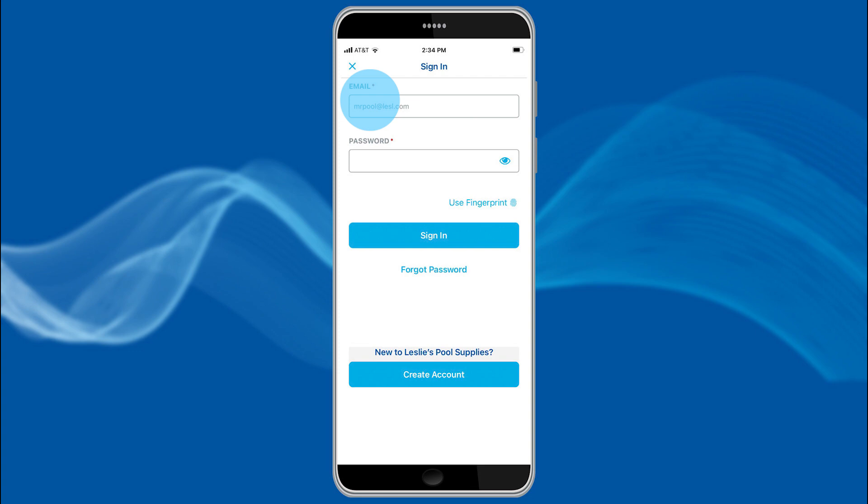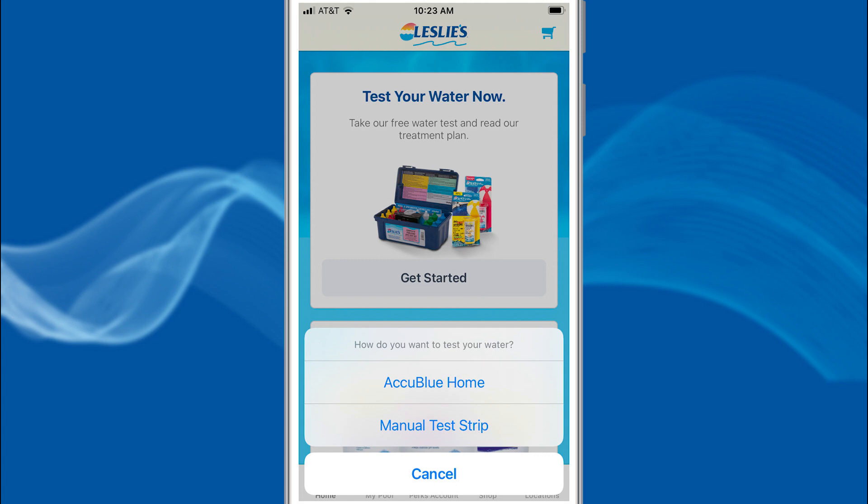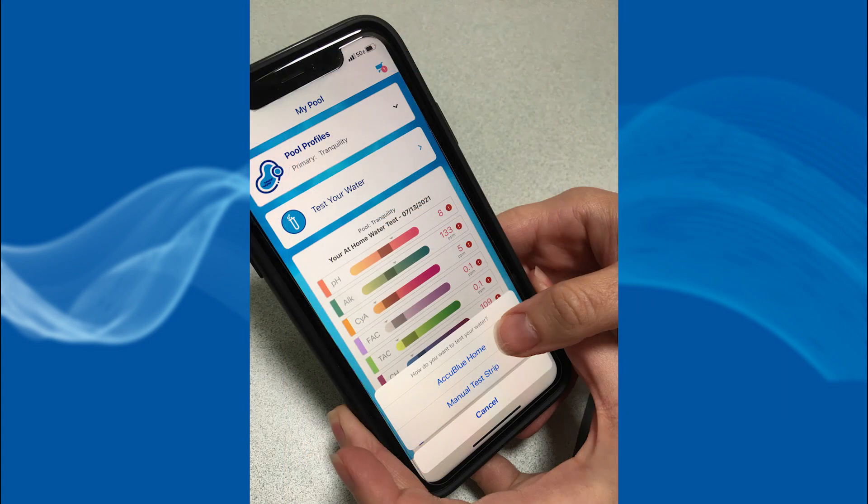Log into the Leslie's app by using your email address and password. If you don't already have an account, select Create an Account on the home screen, then follow the directions to set one up. If you are a first-time user, you will see this home screen. If you have had water tests done at the store, your last test will show up on this screen.